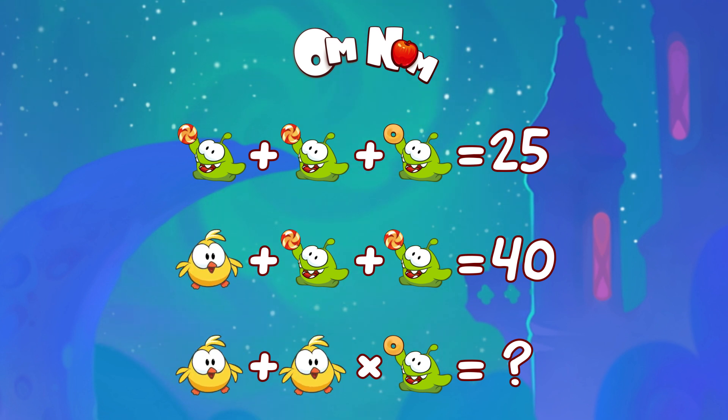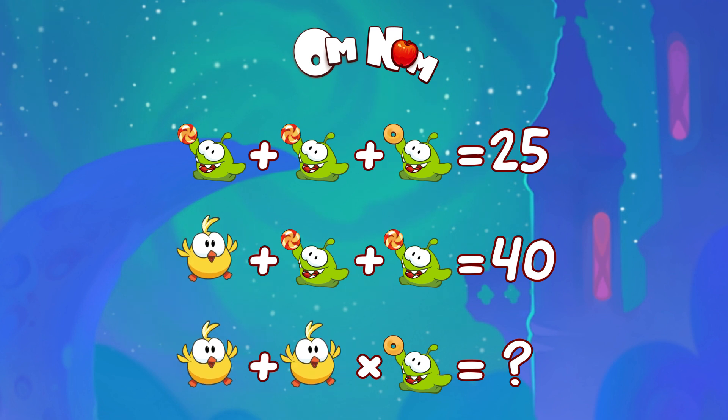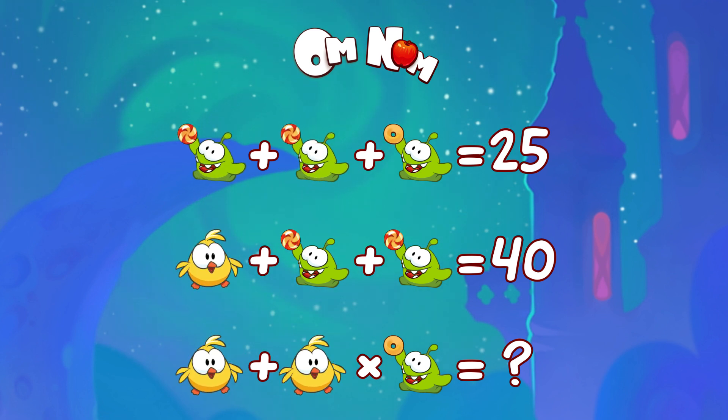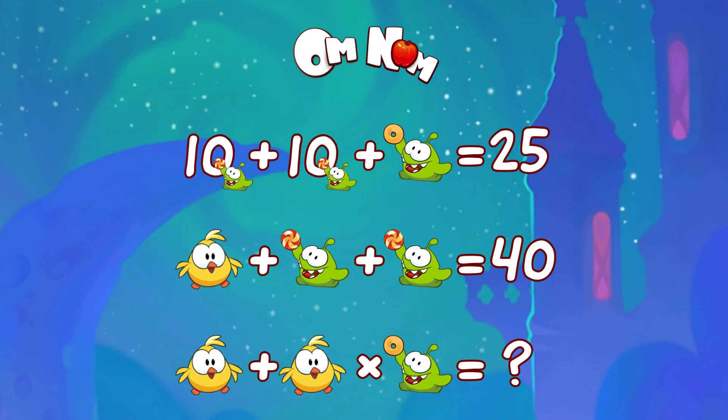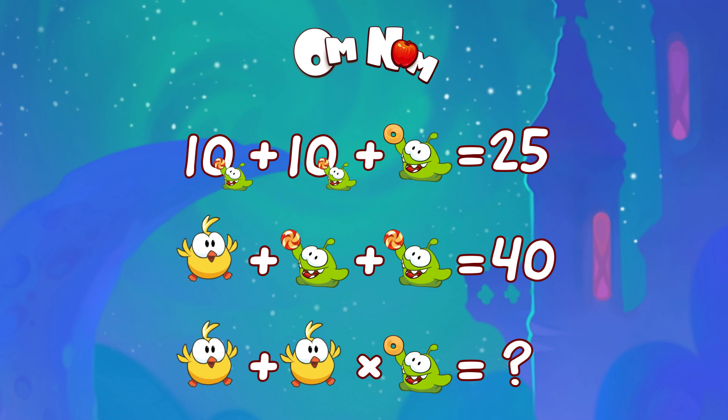So have a look at the first line. Oh Omnom, eating candy again? Omnom with candy plus another Omnom with candy plus Omnom with a donut equals 25. So we have two Omnoms with candy — they are the same. So let's say they stand for 10. Then we can figure out that Omnom with a donut will be what?